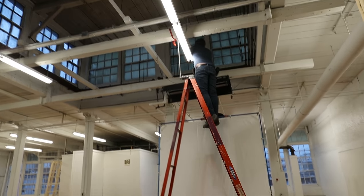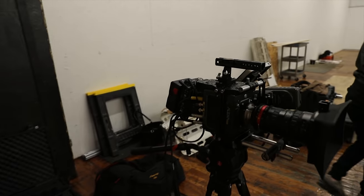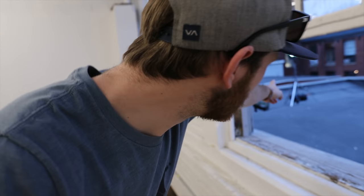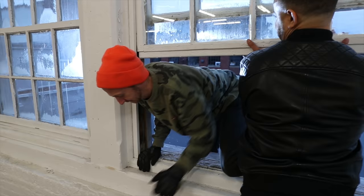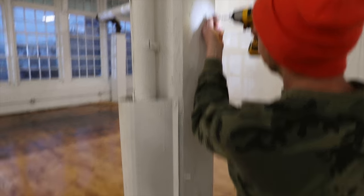They're working on the lighting right now, bringing up an 8x frame above with some quasars, got some quasars on the walls. We're also getting a light outside — Kyle's setting up the Hive Plasma Par over there. We're figuring out how to mount these quasars; I think we're just going to do two screws on either side, hopefully that'll be enough to hold them.